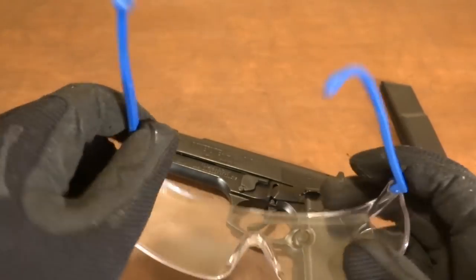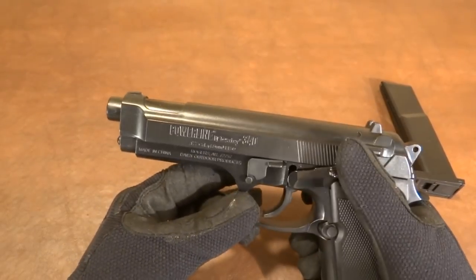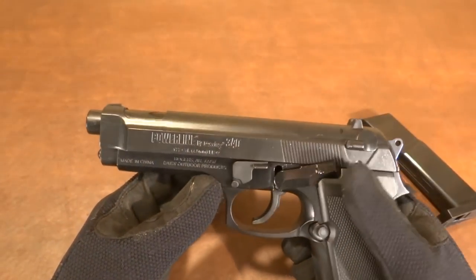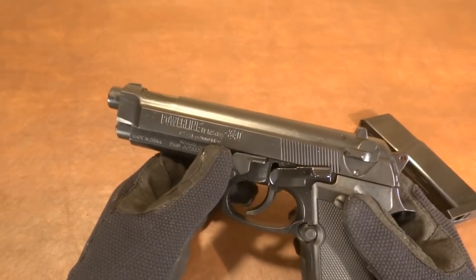First, be sure you're accompanied by an adult if you're not of age, and wear safety glasses regardless. Safety checked obviously, pointed in a safe direction. Definitely do not point this at anything hard as you may get ricochets, and be sure you don't point it at anybody when you're working on a gun.